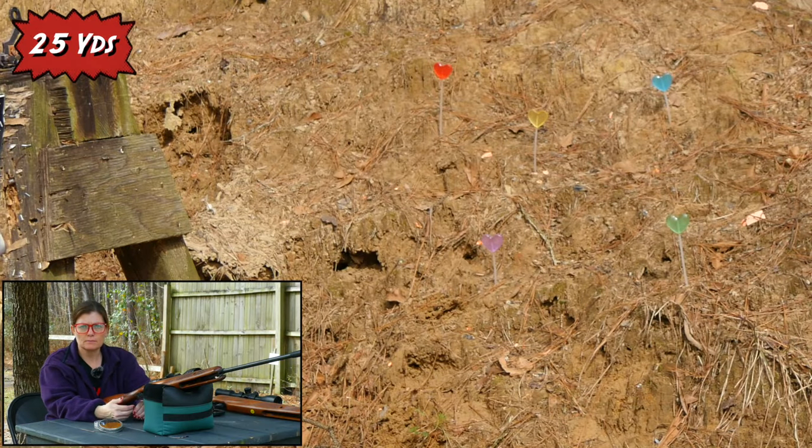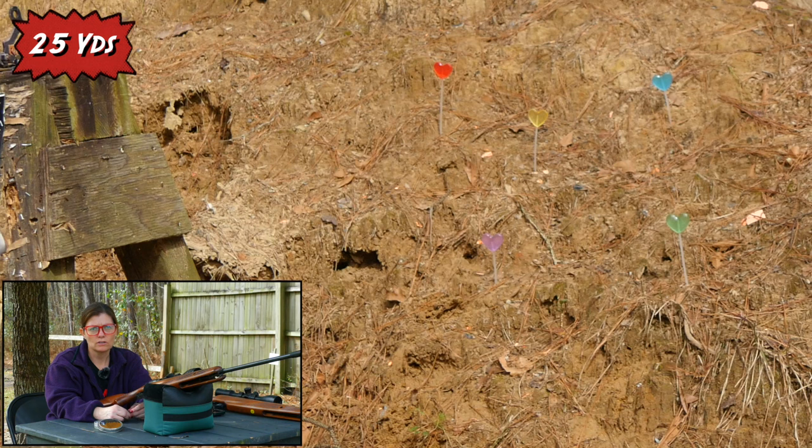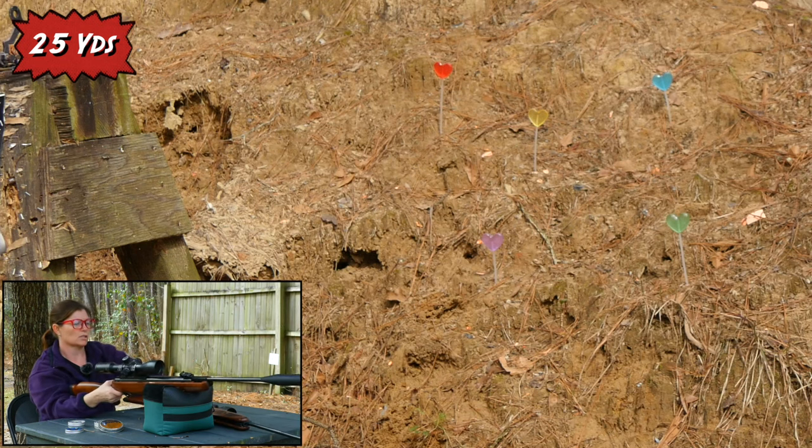This is where the real science comes in. We're going to find out which caliber — the .25 or the .22 — has a more effective impact on the heart. Heart-shaped candy, that is. Alright, I'm going to cock them both, load them, and shoot them back to back. .22 first.